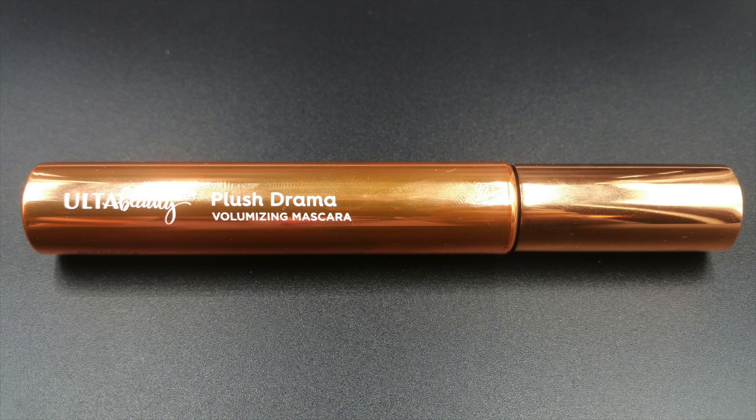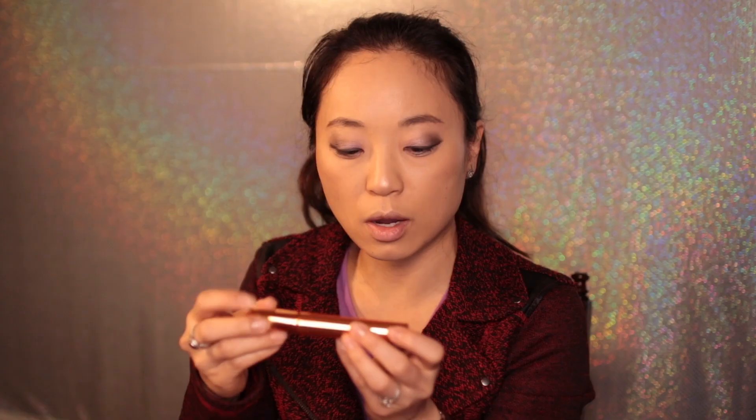I'm going to curl my lashes and try the Ulta brand mascara. It's called Plus Drama Volumizing Mascara. The container is pretty — it's a rose gold slash copper tone, and it feels very luxurious. I like the color. Let's see how it performs, because you know there are certain mascaras with perfect wands. This one looks like a typical wand — nothing spectacular or different about it.